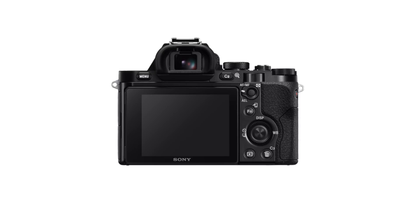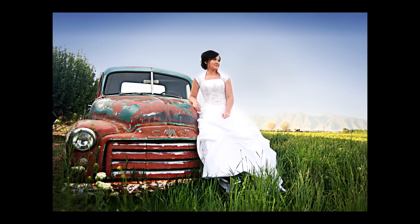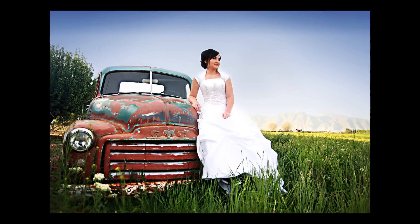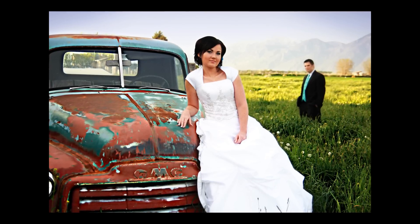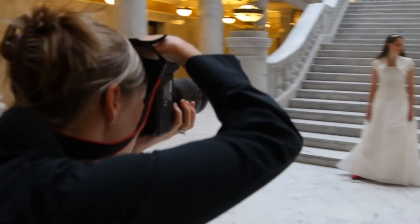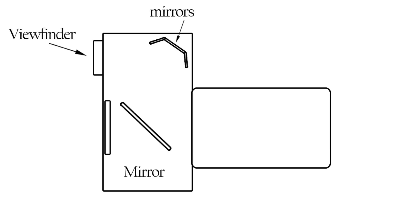Besides freeing up a lot of space inside the camera, you also have one less moving part to worry about. This is actually the part that broke on my first camera during a bridal session where the couple had rented a suit for the groom. The mirror started lifting only halfway up, leaving a nice black rectangle on a few of my pictures before I had to end the shoot. Thousands of dollars later, I upgraded to a nicer camera and repaired my old camera to use as a backup for situations like that. So less moving parts to worry about in your camera is a huge bonus when it comes to repairs.